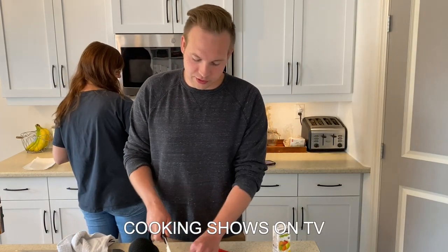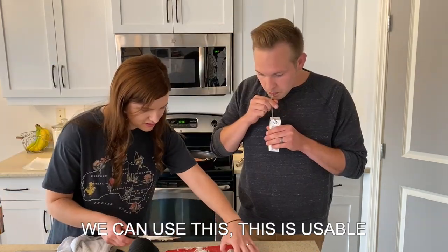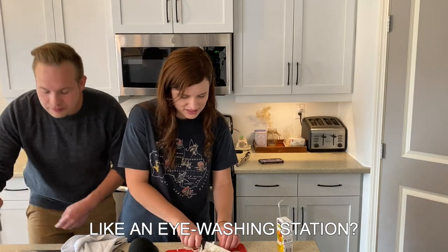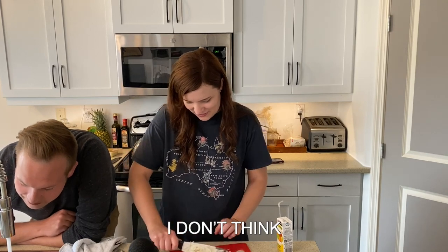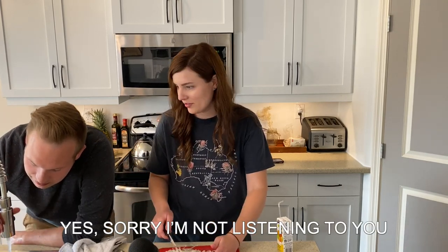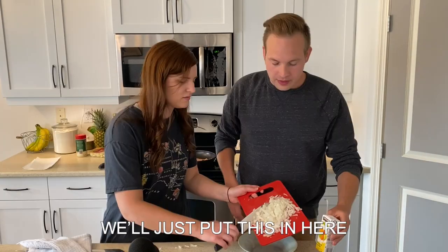That's what they say. Who says it? Cooking shows on TV. How is this, though? We can use this. This is usable. I need a thing. Like an eye-washing station? Is this what they do? They say run cold water for onion eyes. Yes. Sorry, I'm not listening to you. Just like every other day of our marriage. We'll just put this in here.